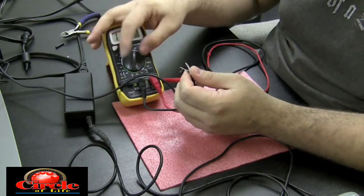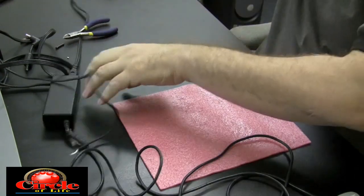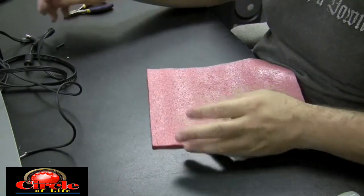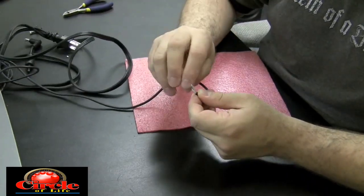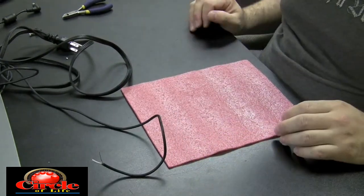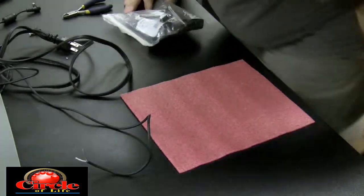You'll also notice the part coming out of the power brick is frayed as well on this power adapter, so that's going to need to be repaired too. I have another power adapter up on the bench that I'm testing as well, and I'm just going to pick the stronger of the two — which turns out to be the one that doesn't have that frayed part coming out of the brick. Just make sure the voltages and amperages match up on your power adapters when you're mixing and matching them.